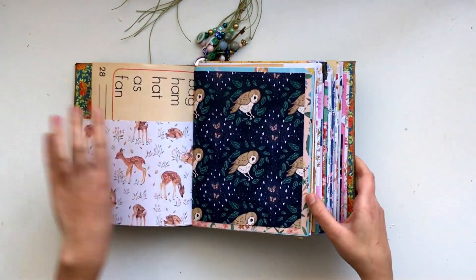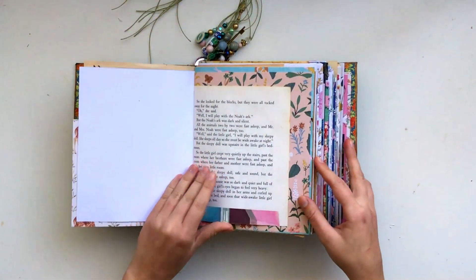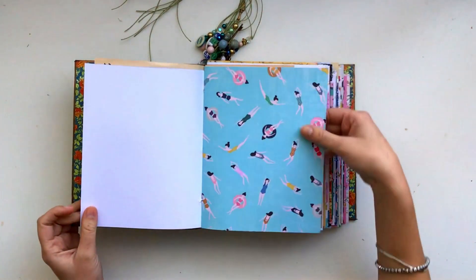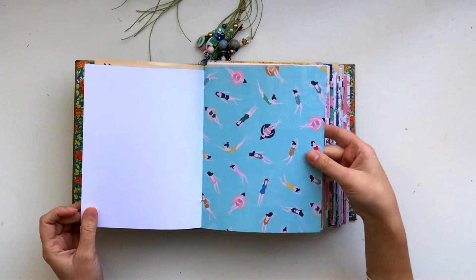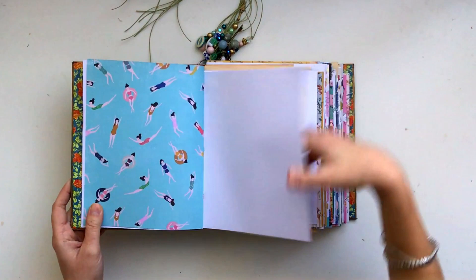I'm going to flick through really quickly because there's nothing very exciting in here — it's just the assortment of papers. This is crepe paper, this is also crepe paper — Maggie Holmes, Sunny Days. So I'm just going to flick through.